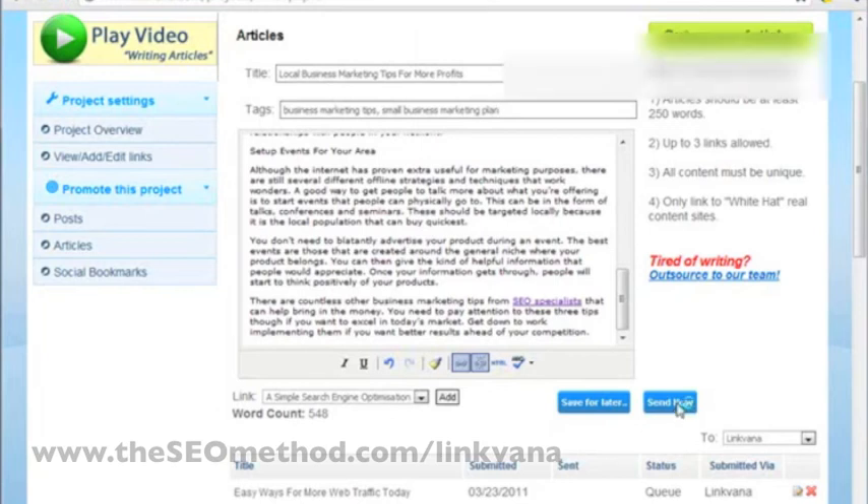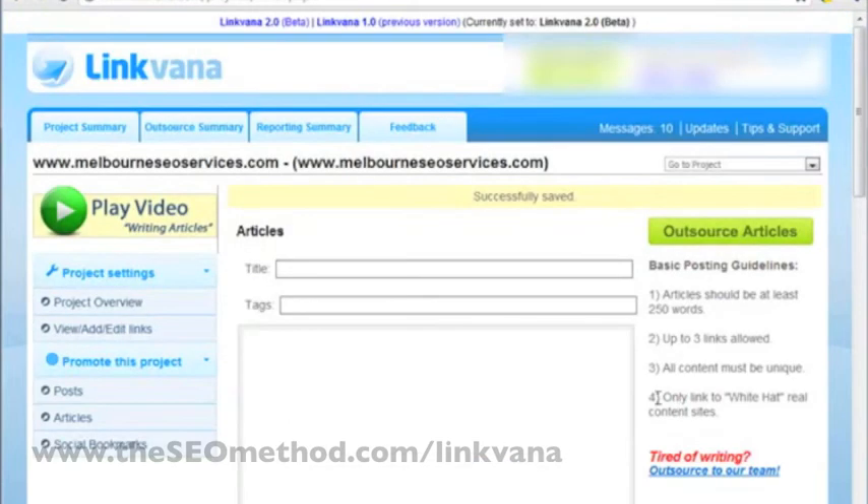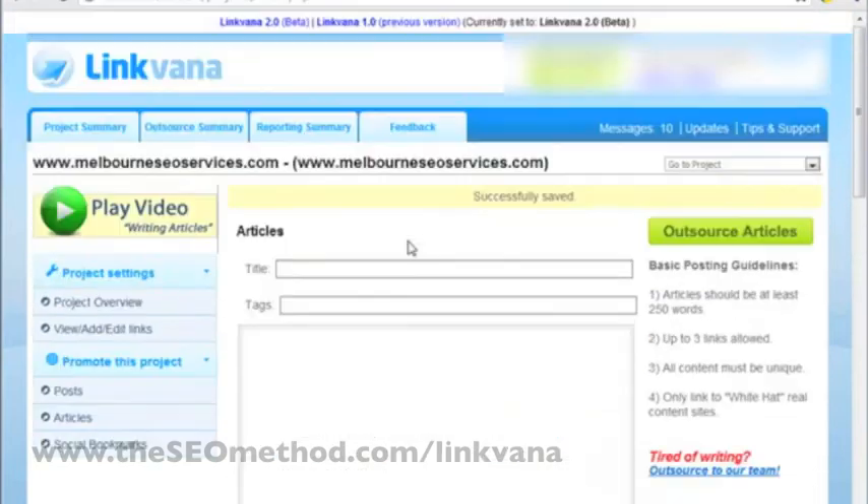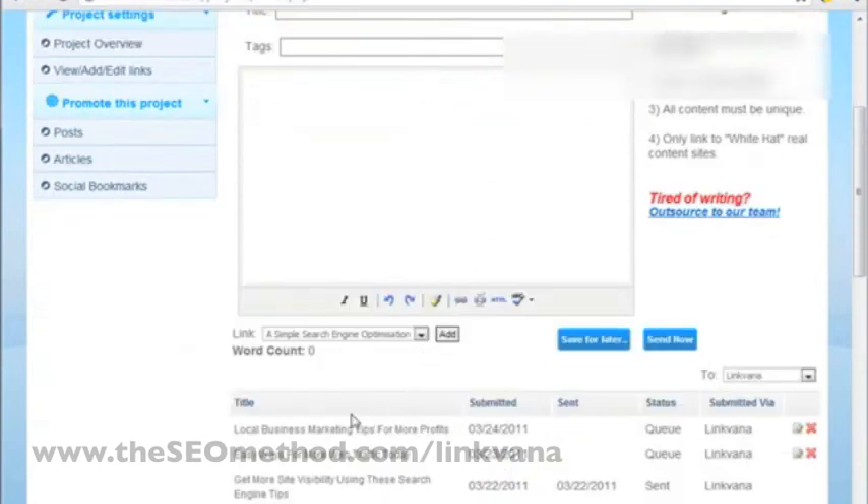We're just waiting for Linkvana to confirm that submission. It says successfully saved. In this case, the article is still in saved status because that's how we've configured Linkvana to submit articles for this particular project — every three days. There are still articles pending submission, so this new submission has to wait, but it will automatically get sent once the proper time is determined.